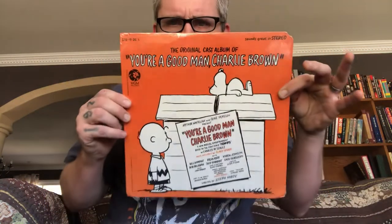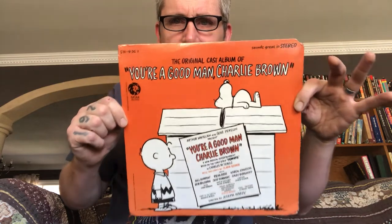This is an album that as a kid I loved and played religiously. It's the soundtrack of a stage production that started in 1967 — the album was released in 1967 — and it's for the stage production of 'You're a Good Man, Charlie Brown.' Look at that!